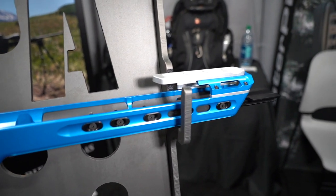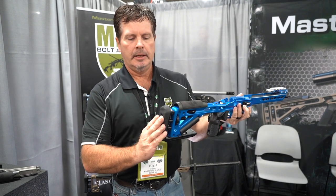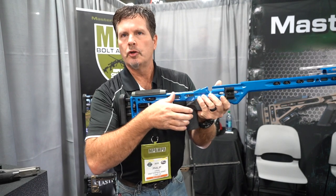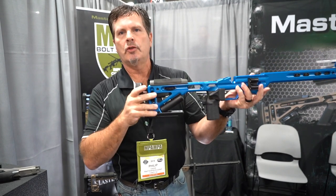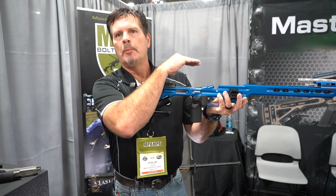Starting from the back end on our recoil plate, this recoil pad can rise and fall up to an inch and left and right seven degrees. So you can fine-tune it to the shooter's technique for shouldering the rifle, whether you're in the shoulder socket or up against the chest. You can adjust this so that your natural point of aim is presenting the rifle in a true planed-out environment.